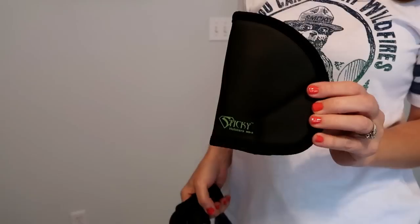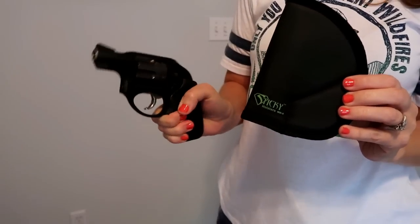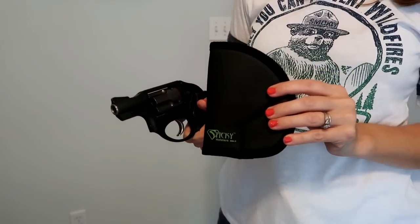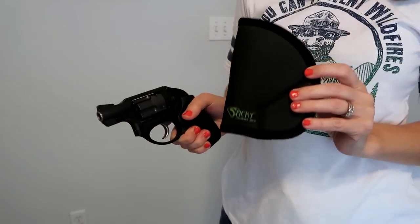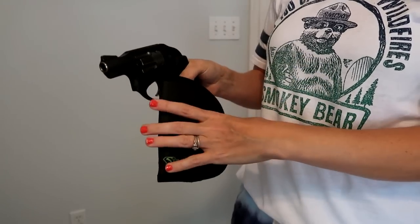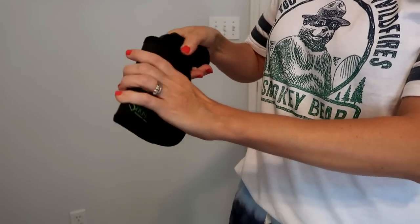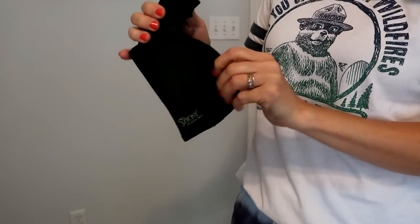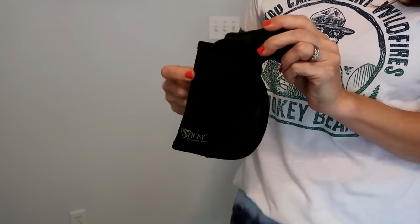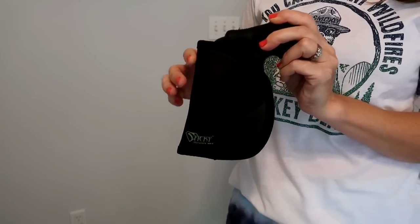I forgot to mention that I got this Sticky for my Ruger LCR revolver. I have the Remora for my revolver too, but the Clinger is for my Glock 43. These holsters are so easy — you just put your gun in a sleeve. I tried to pull the trigger through the material on all three and I was unable to do it.